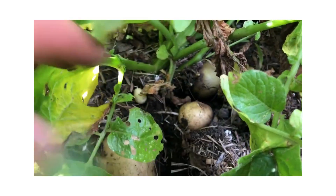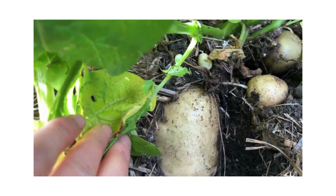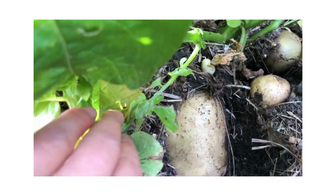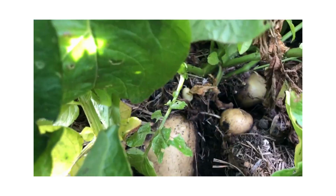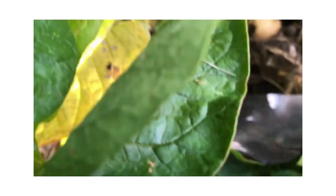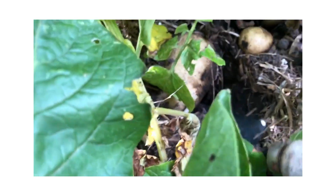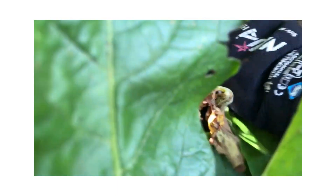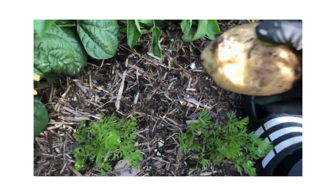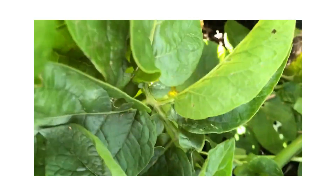Just dug out some potatoes but this one is very big. I tried to just use my hands but I couldn't get it up, so I'm going to have to use some tools to dig it up. Wow, that's a big potato — look at that, look at my hand. That's a huge potato, and these are baby ones.